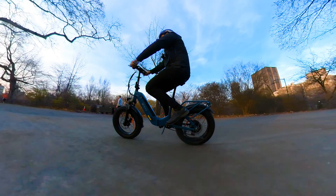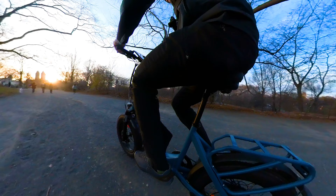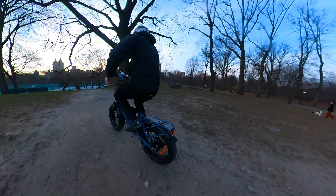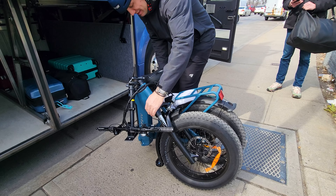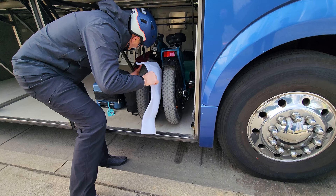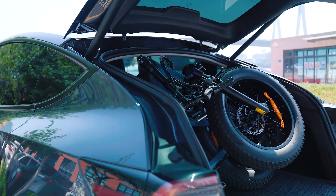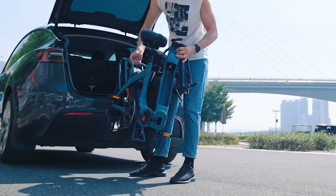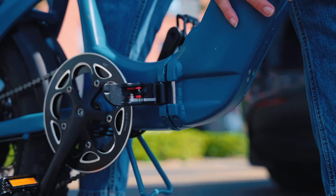I took this e-bike to Central Park and it was a pleasant off-road ride — it holds speed steadily off-road and the triple-point suspension makes a big difference compared to other folders I've tested. I also took this e-bike traveling and it was super easy to load onto a bus. The bike weighs 67 pounds, and removing the battery makes it much easier to move around.